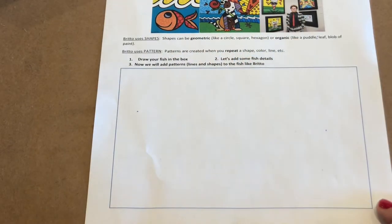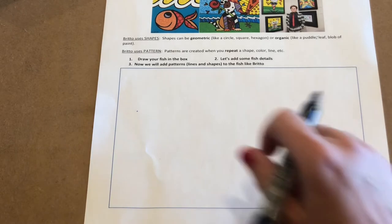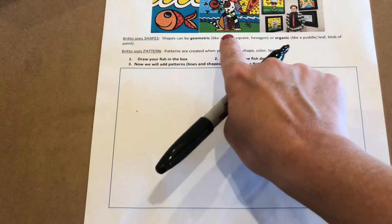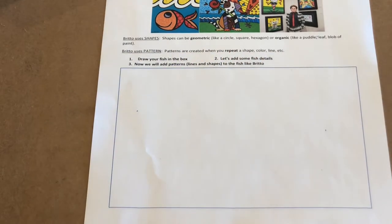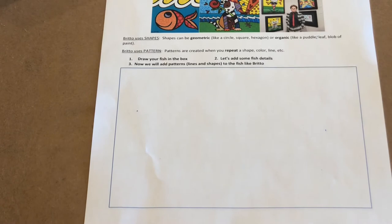We're back on our paper that had Brito, and I had left you a rectangle. Remember, we're talking about shapes — a geometric shape can be things like a circle, a square, a hexagon, a rectangle. Inside of this rectangle, we are going to practice drawing our fish inspired by Brito. And remember, if you make a mistake, this is just our rough draft, so you are completely fine. Just erase. If you need to even get another piece of paper, that's okay too.